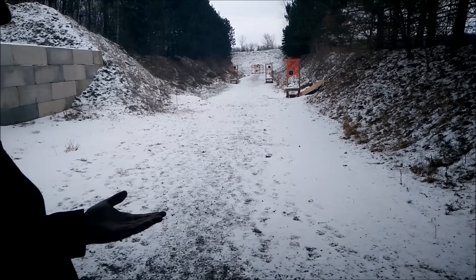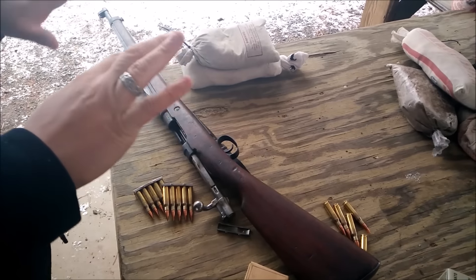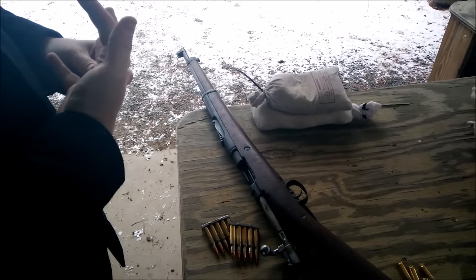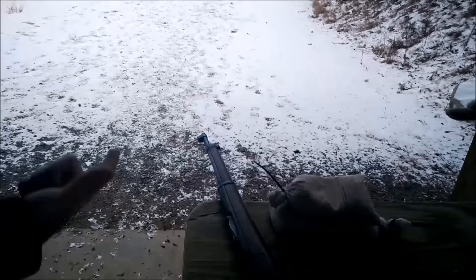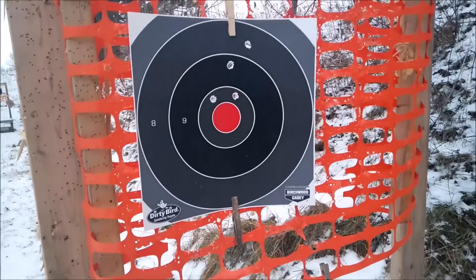I don't like shooting with gloves — they kind of hinder my ability to do whatever I do when I pull the trigger. Hands are frozen, pretty cold. But it looks like I got all five on target. I might have pulled one really bad. Standing up at 25 yards, kind of shaky — it's a little chilly.